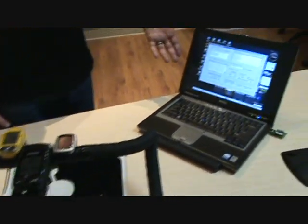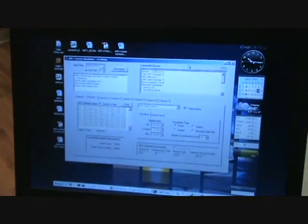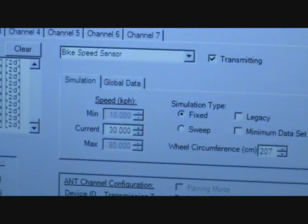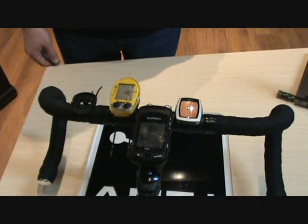Here on the PC we have a simulation running. There are a number of different sensors being simulated. This one in particular is showing a bike speed sensor being simulated, which simulates someone riding a bicycle or a stationary bike that has an AntPlus speed sensor on it.